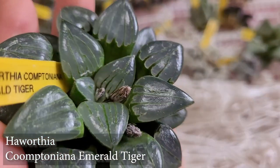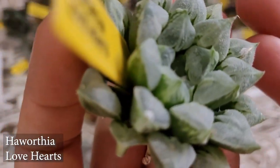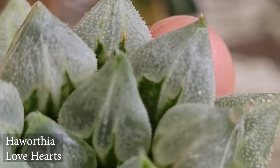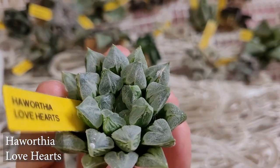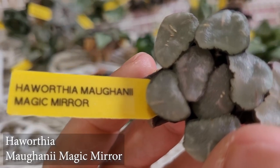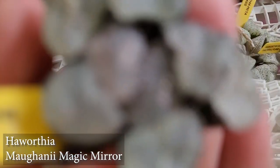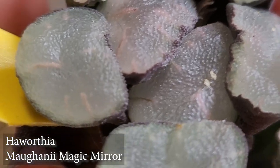This next one everybody knows — it's called a Lover's Love Heart. It's very pretty. I've always been meaning to get one but never did. I did have them for pre-orders once and thought I ordered one for myself, but I guess I didn't. We'll see if I can keep this one for myself this time. This one is called a Haworthia Maganii Magic Mirror — I think we know why it's called Magic Mirror. Oh, that's beautiful, isn't it? Very, very pretty!